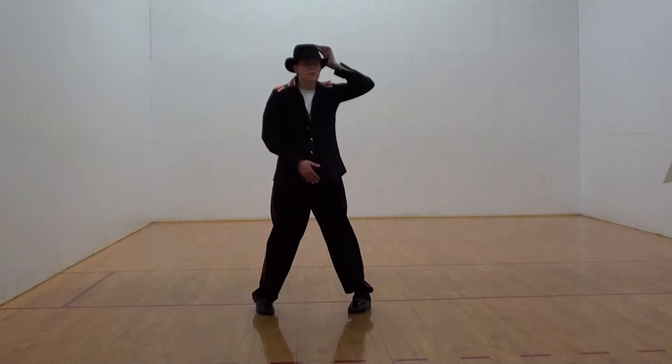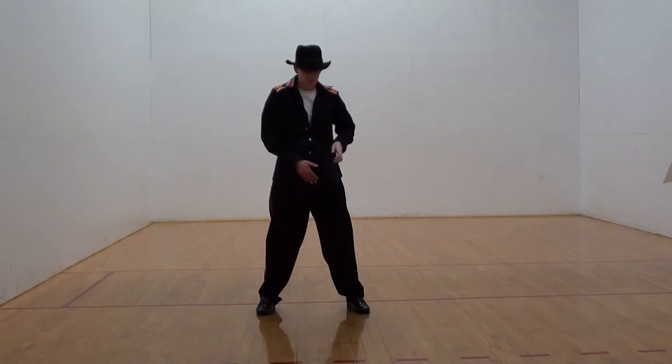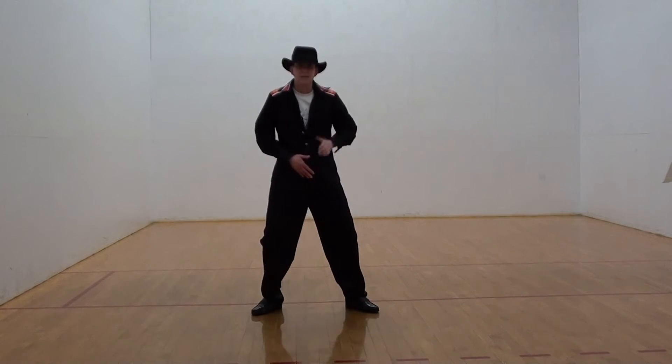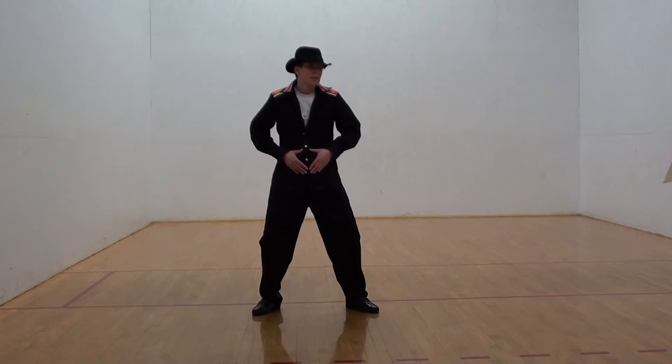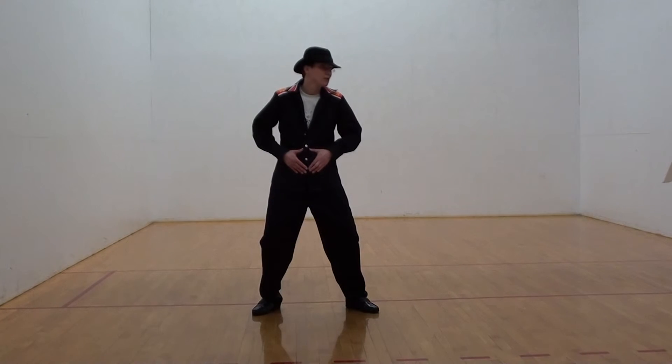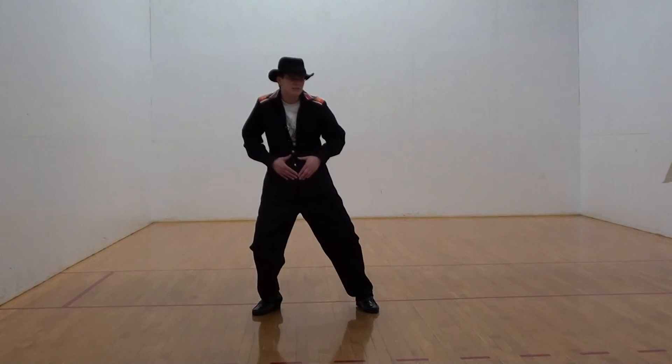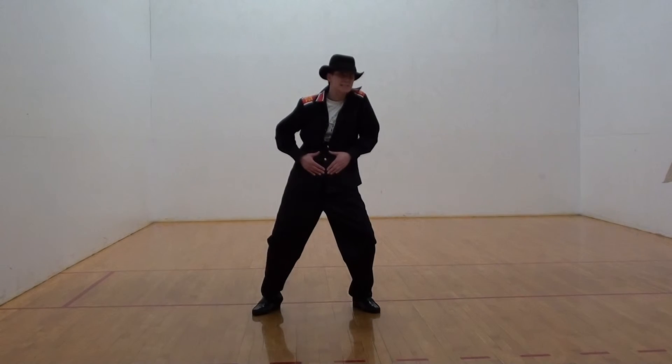Now for three, your knees are going to go out. Your left hand will come down to the center. Keep your hands just like this and lean to the right, then lean to the left. That's four.